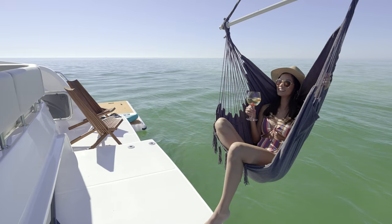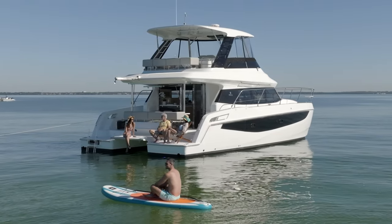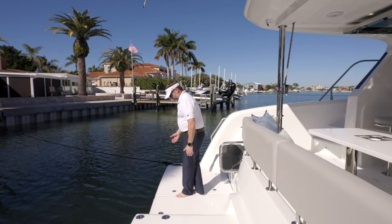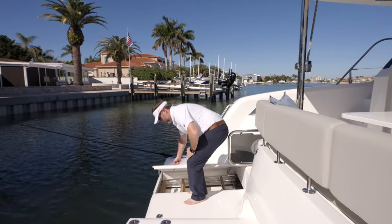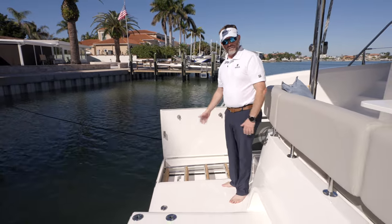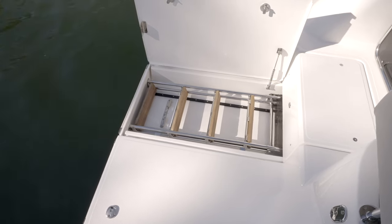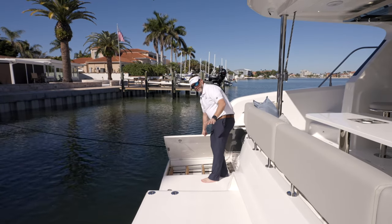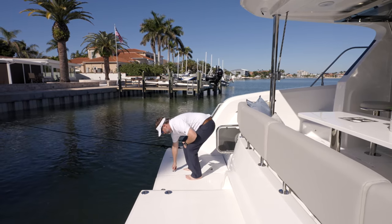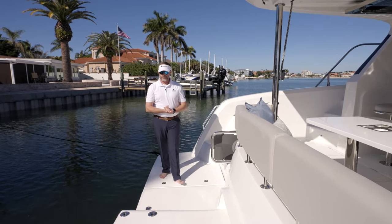You have close to about six feet of width on each sponson, so plenty of room back here to take it easy and set up beach chairs. To access our swim ladder, you simply open this up and the swim ladder slides out. It is a full teak step swim ladder, approximately six feet into the water. You can tuck it away so nothing clutters your aft sponsons — you've got a big beach deck back here.